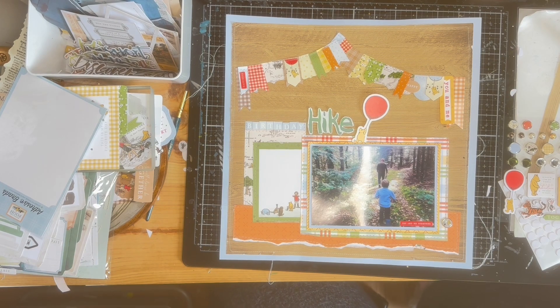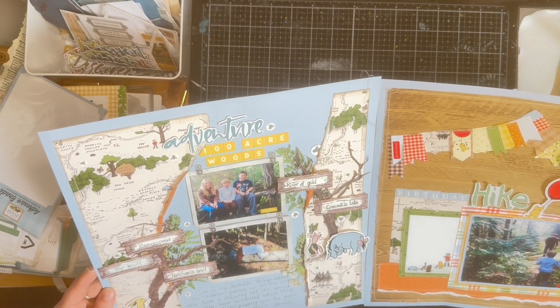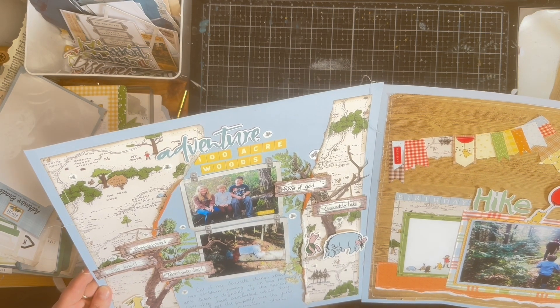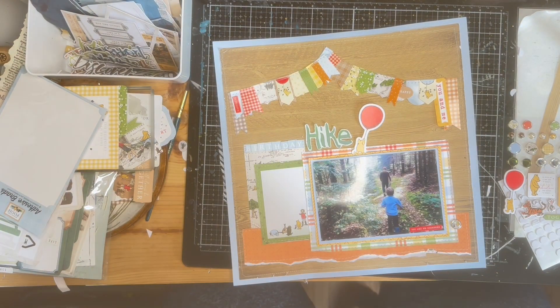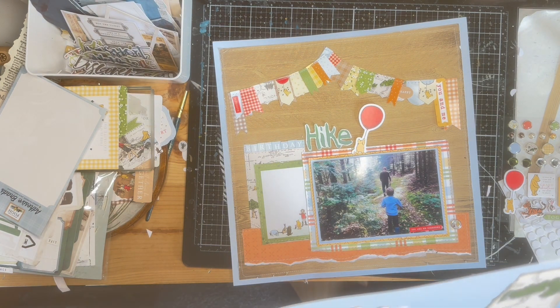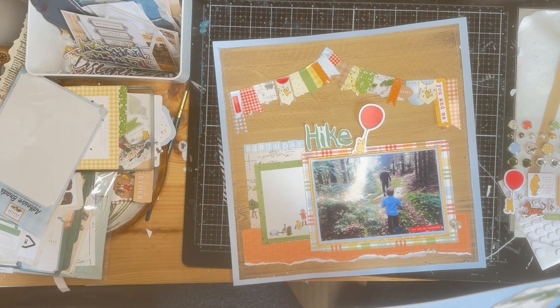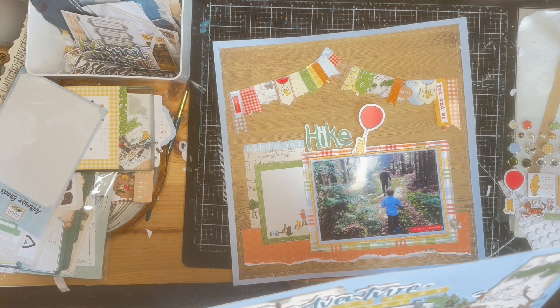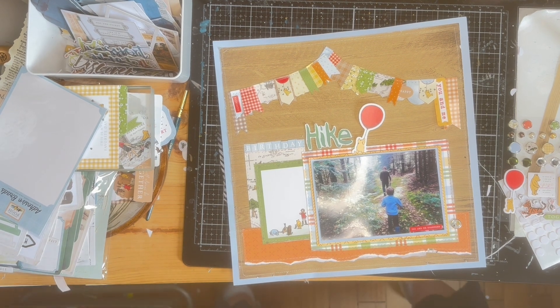I'm liking how this is looking. Here are the two pages side by side, just trying to see if I like how they work together and if I need to add anything to either of them. I really like how they're looking. The still shots are coming up and the only things I added were my journaling, a couple of enamel dots here and there, and a couple of words in the journaling box.